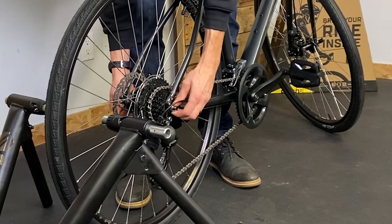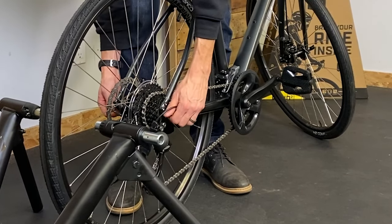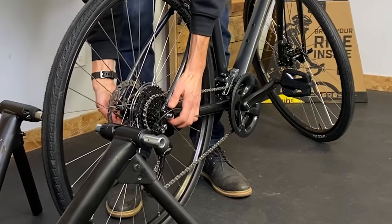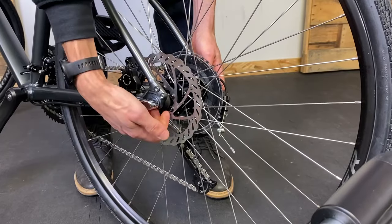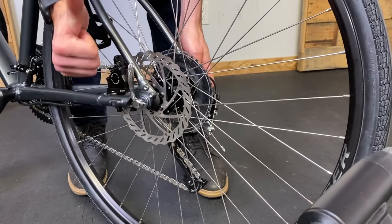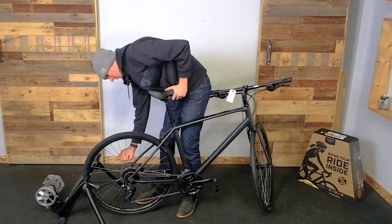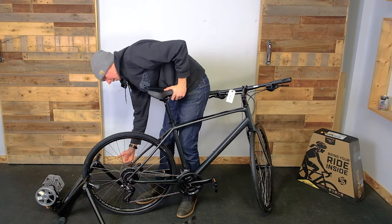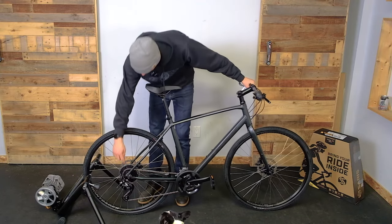To get the quick release the proper tension, you generally want it to start getting tight at about the halfway mark, then use the inside of your palm — in this case that's probably a bit too tight. To secure it, lever facing up is okay or facing back. Generally you just don't want the lever facing down or somewhere it can get pulled open for some reason.